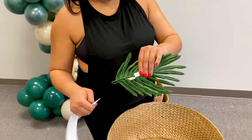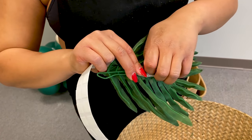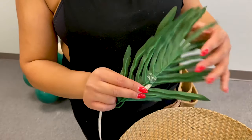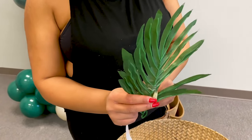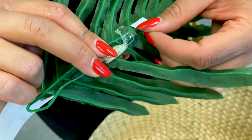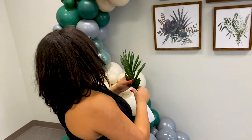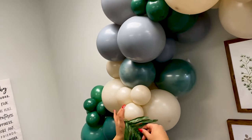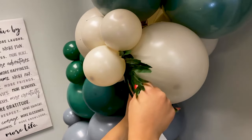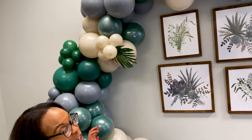I have glue dot strips — I swear by these. I'm going to stick two glue dots onto the back of my palm leaf. Peel the dot off — nails make it a little tricky — and then press the palm leaf inside a balloon cluster where I think it looks great. Make sure you tuck the stem behind the balloon. The glue dot attaches to the balloon and look how cute that is! I'll add palm leaves in a few other spots and then continue balloon shining.